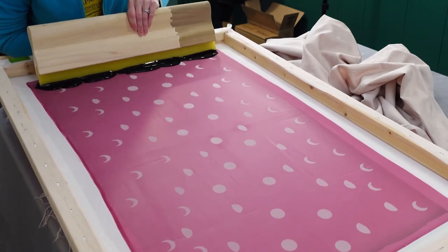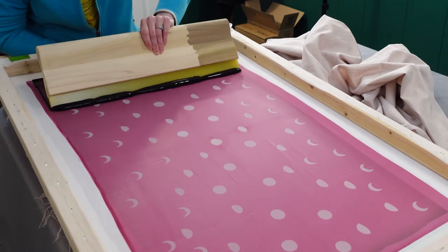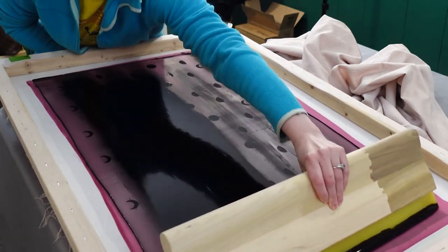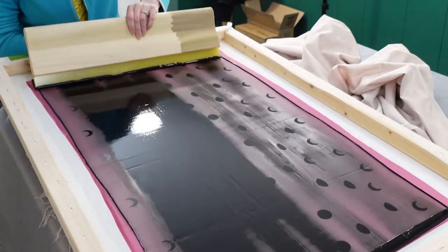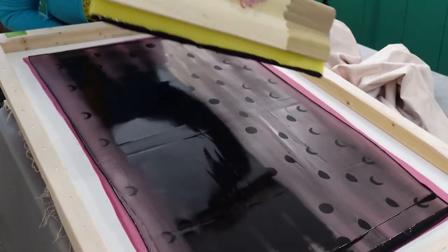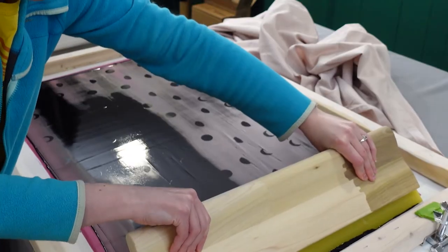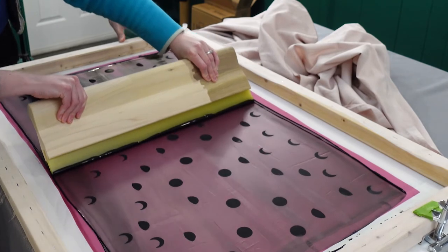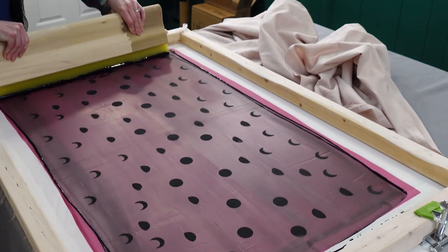I'm following the directions from my screen printing book, which I'll link in the description. The first step is to wet the squeegee with ink and flood the screen. I didn't do a very good job flooding at first — it took a few attempts before I successfully flooded the screen with the right amount of pressure to move all the ink but not force too much into the screen. I do think a screen with slightly smaller holes would work better. I'm currently using 140M mesh and next time I'll purchase 160M mesh.